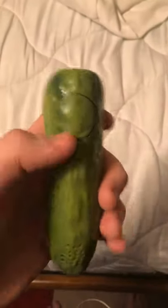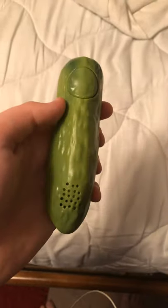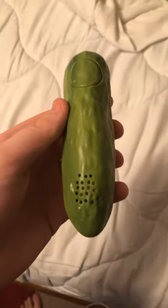And there's a little sound hole where the sound comes out, obviously. You press this button here and... As you can hear, eight yodels — that's a pickle. Ten out of ten for sure. See ya. Bye.